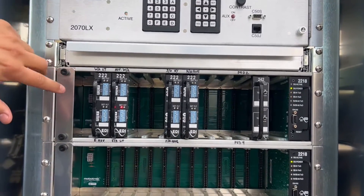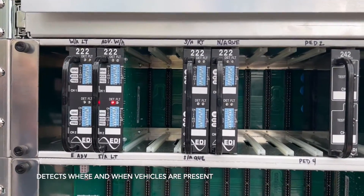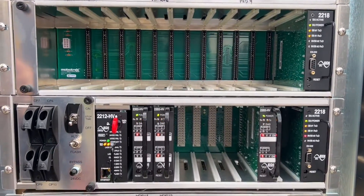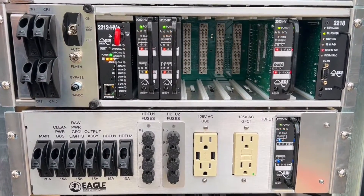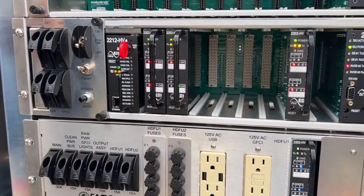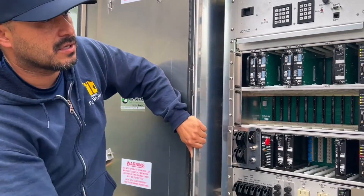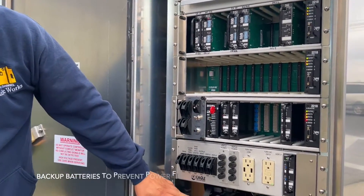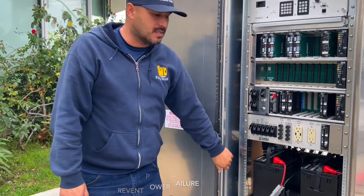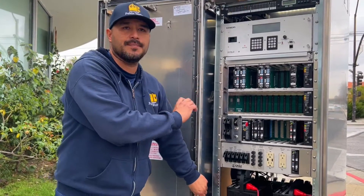Below it here we have a bank of 22 detector cards. These cards detect when there's a vehicle at a red light at the signal, either in the left turn pocket or through lane. Below here you'll see some circuit breakers that, just like in your household, control the power to these devices. Here we have our 2202 load card that sends the power to the signal heads. Below it you'll see the batteries. This controller comes equipped with battery backup in case we lose power from Edison. These batteries allow transfer of power to the controller to keep the signal running.